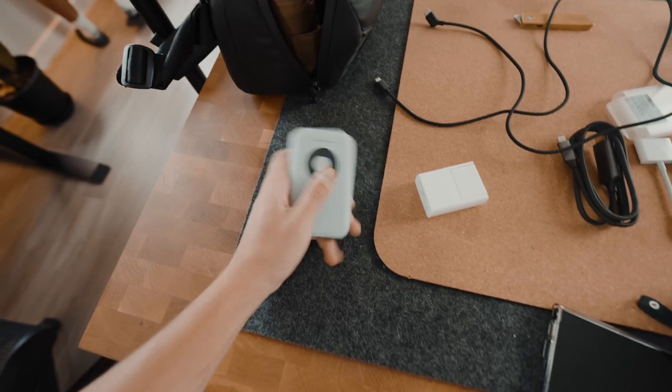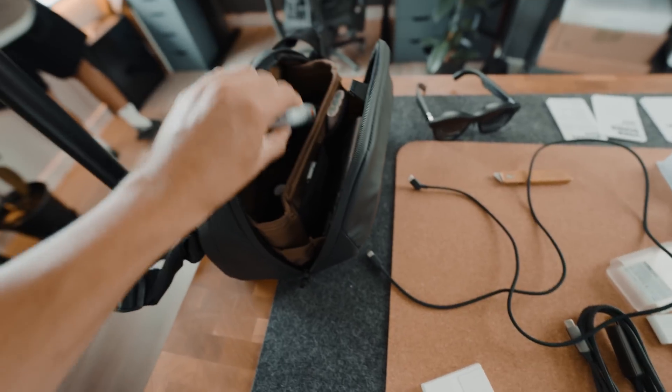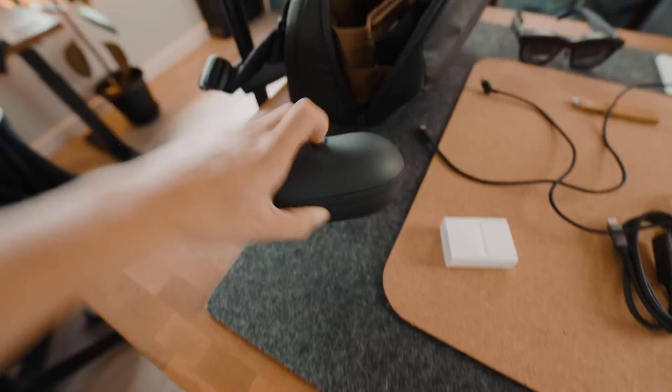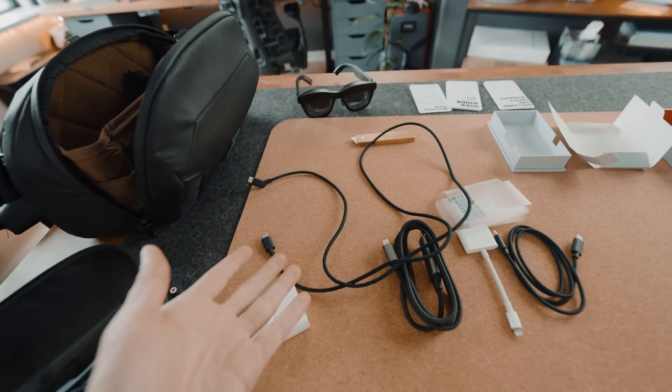I'm gonna bring this with me — I want to do some depth work at home, but before that I'm gonna go eat because I am starving. Every time I bring the glasses, I need to bring the wire, the cover, and of course the glasses themselves.